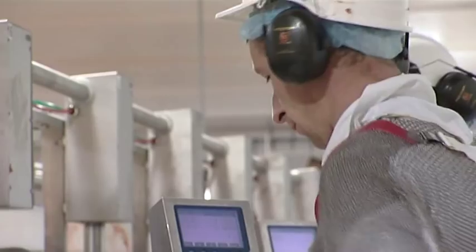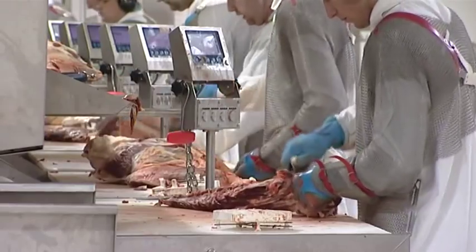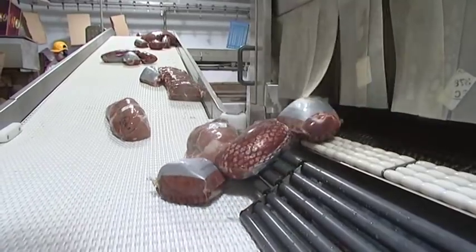We feel our traceability standards in the AIBP are very strong. We are very computerised. The animals are identified from when they come into the factory, right through the deboning procedure, right through to the situation where they are packed and boxed off, we can trace back the animals.